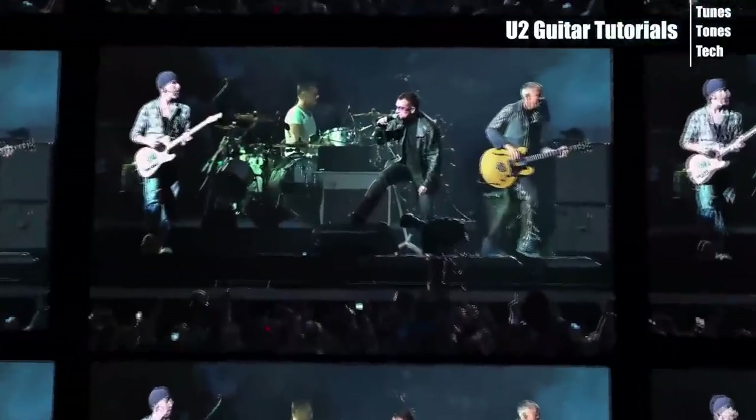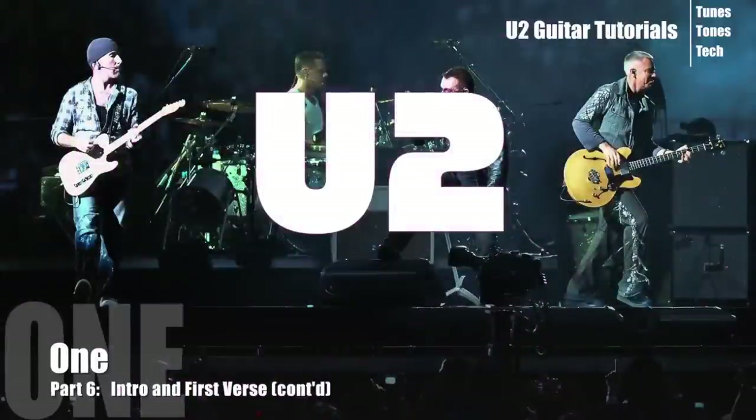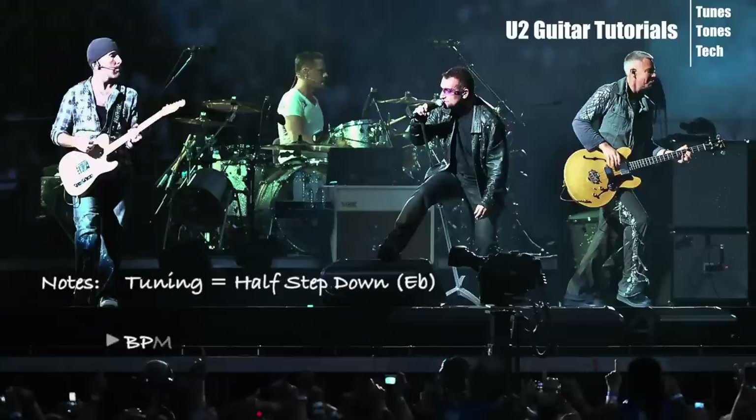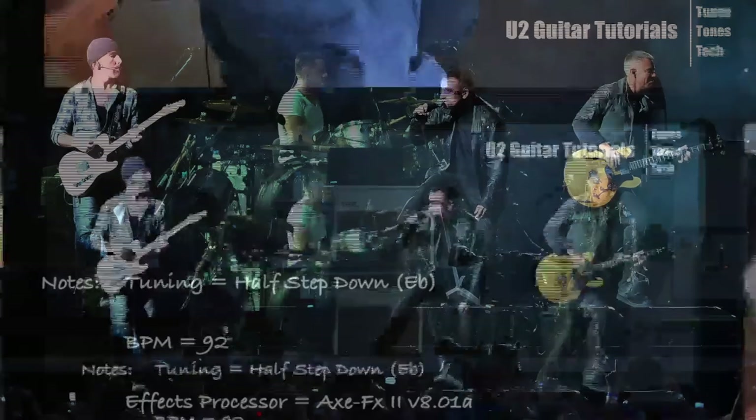We've become TV, whatever happened to sitcoms, game shows on the radio... Springsteen, Madonna, way before Nirvana, there was U2 and Blondie, and music still on MTV. Her two kids in high school, they tell her that she's uncool, cause she's still preoccupied with 1985.